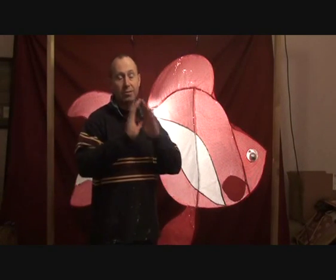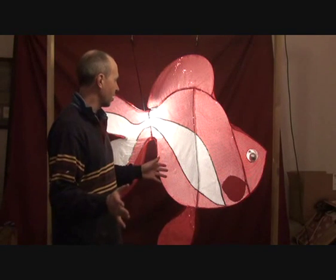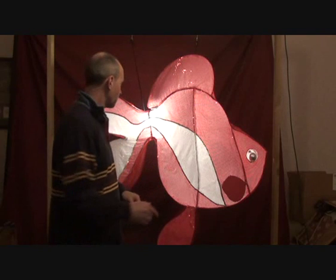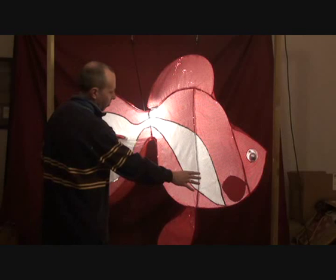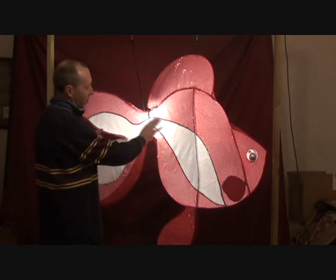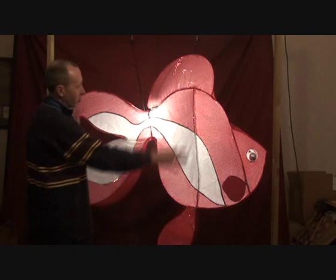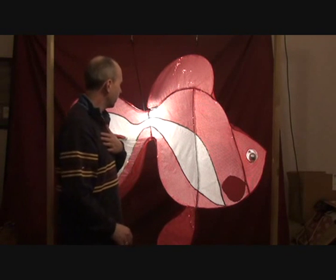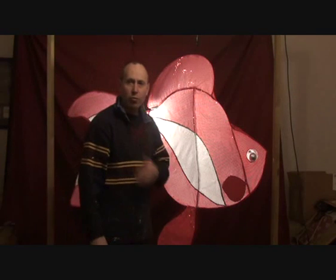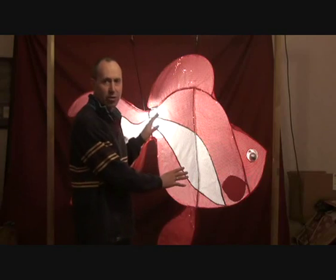So we've just essentially finished the fish to the degree that we're going to. We've got all the red panels on, we've inserted all the white material, and we have outlined the edging in gold. We were going to do gold everywhere, but as it turns out, due to a measurement error with our supplier, we don't have enough gold — so we've decided that this is actually going to do.